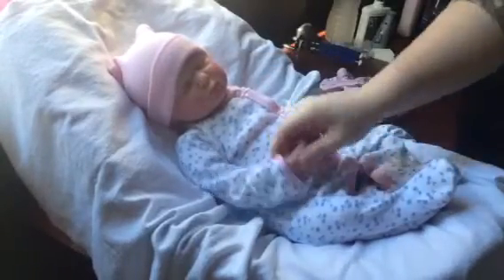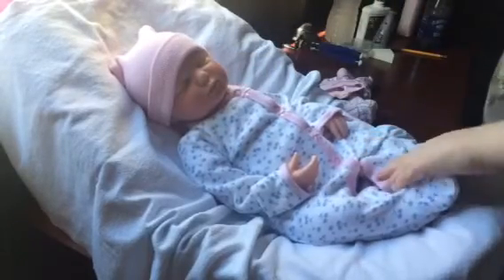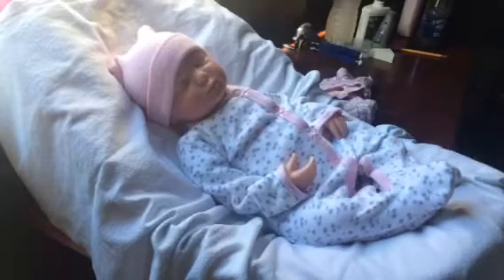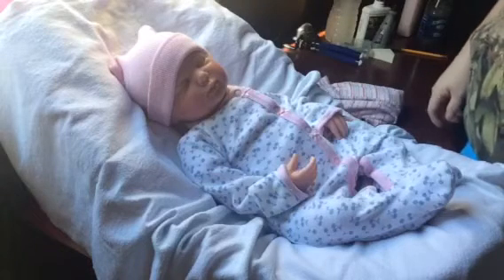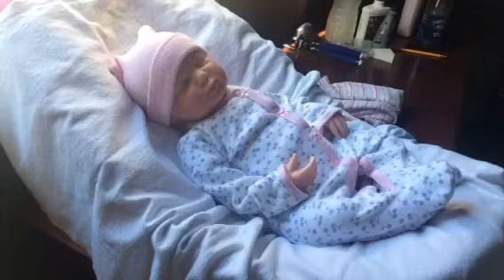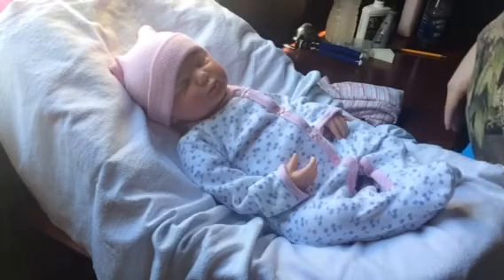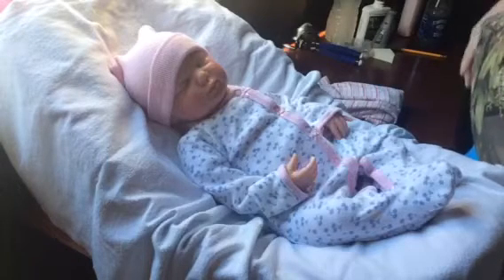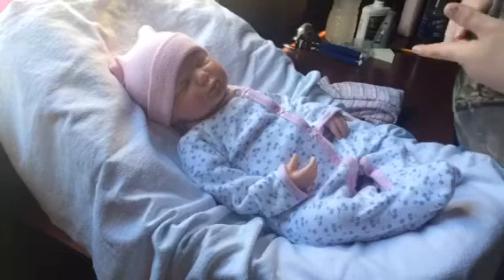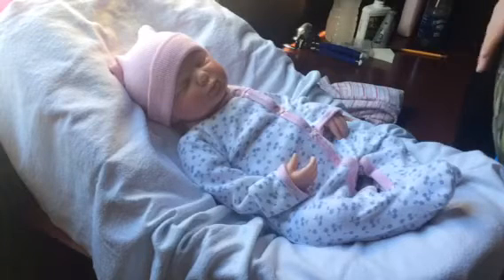She is looking for a forever home. If it was up to me I'd keep her, but I have to sell her so I can get more kits to make more babies. For $220 including shipping she will come home with a lot of gifts — a sippy bottle, a bunch of diapers, extra clothes, and two or three pairs of socks.